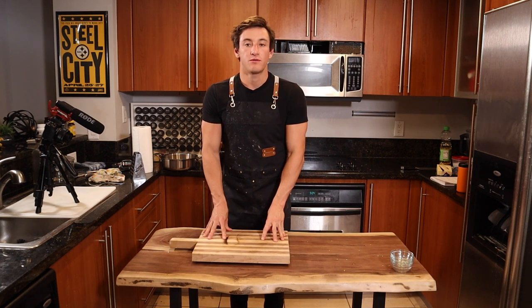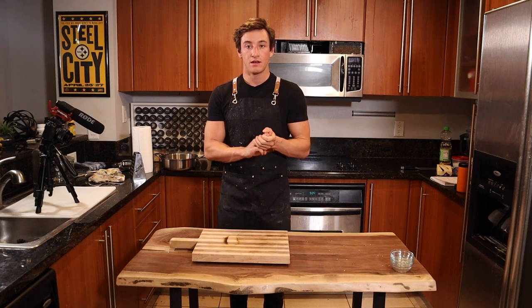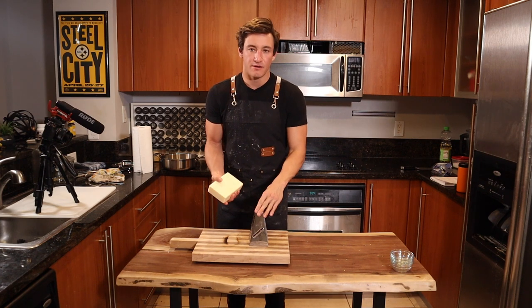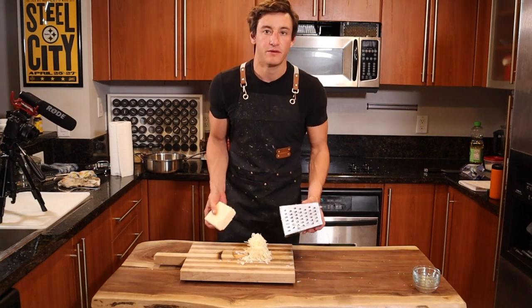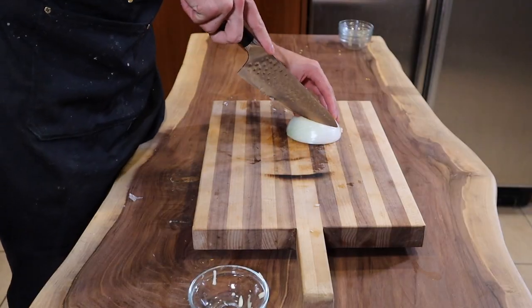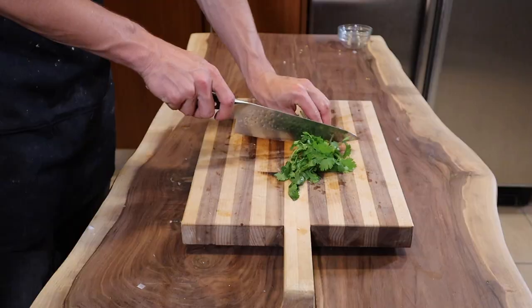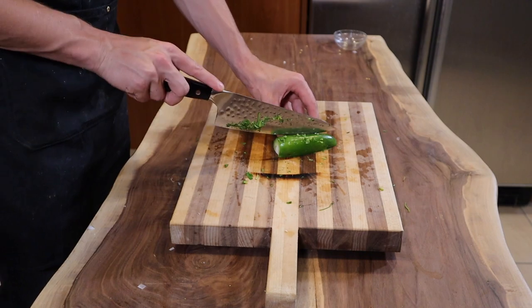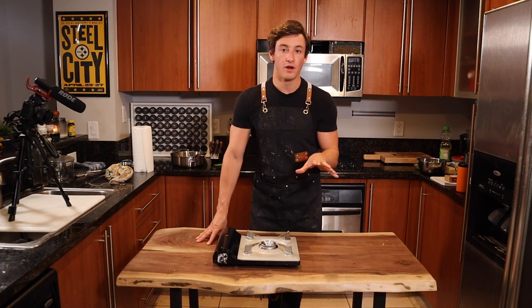While the oil is cooling, prepare your toppings. You'll top the tacos with Monterey Jack cheese, jalapeños for extra heat, white onion, and cilantro. Always grate your own cheese — pre-grated cheese has a coating on it that affects the taste. Roughly a cup of cheese should be fine. Chop some white onion, finely chop some cilantro, and if you want more kick, finely chop some jalapeño pepper.